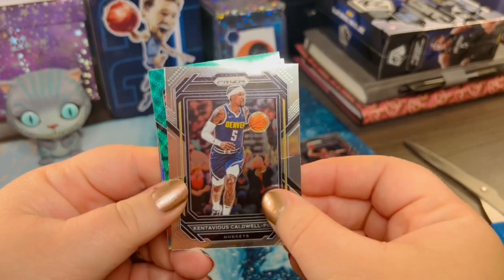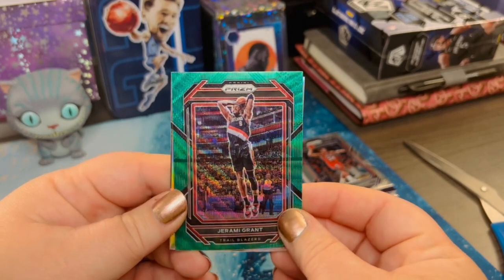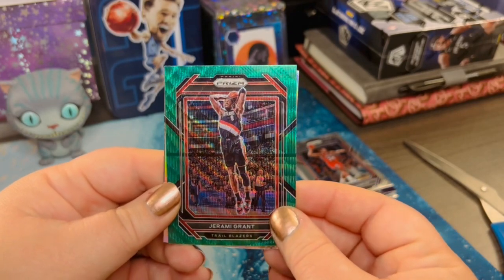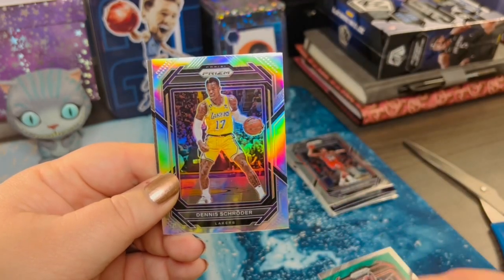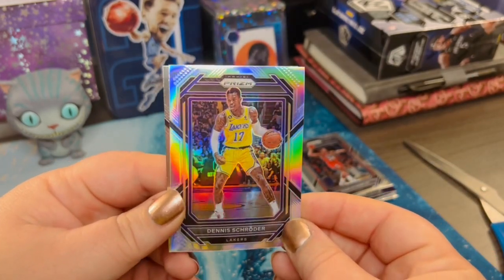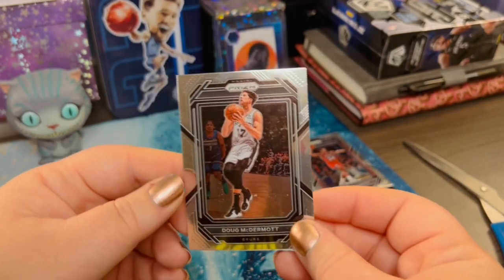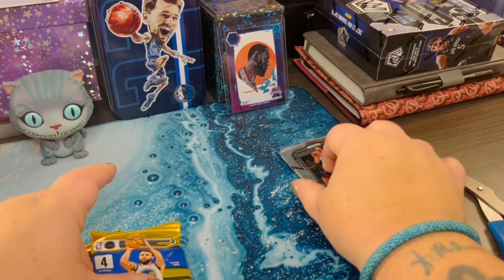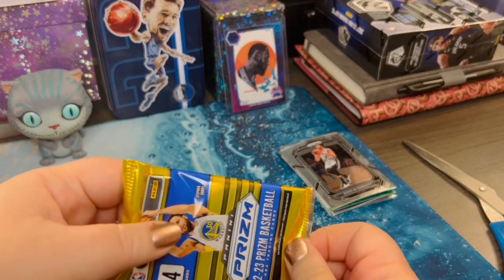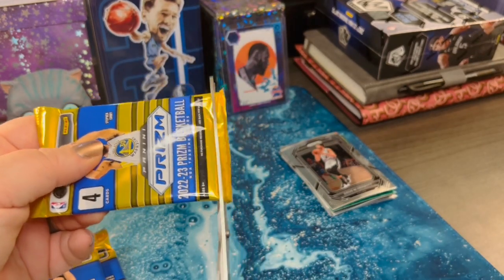Kentavious from the Nuggets. Got another fancy green for the Trail Blazers — that's just so cool looking. And then a silver from the Lakers. I love anything holographic, I can't even lie. And then a Spurs behind that. I'll break out my penny sleeves and start organizing here once we're done.